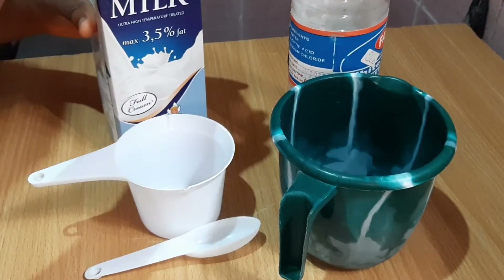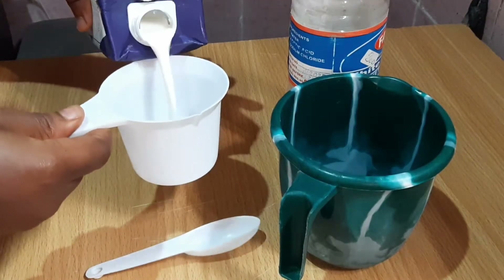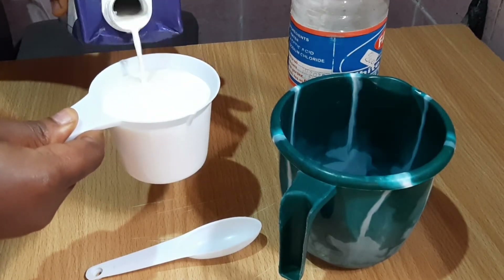Hi guys! If you've been wondering how to make buttermilk, this video is definitely for you. You literally just need two ingredients: your full cream milk and your white vinegar.